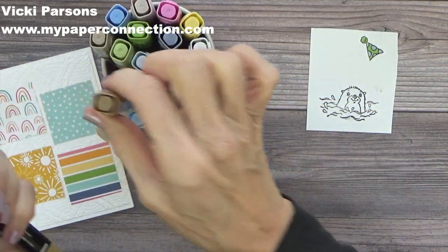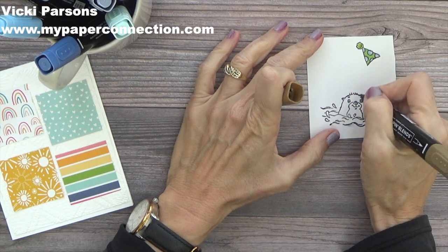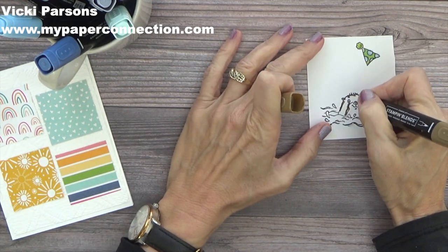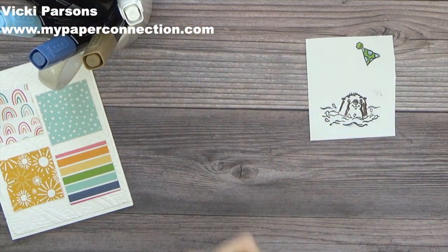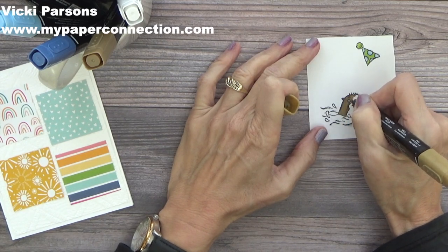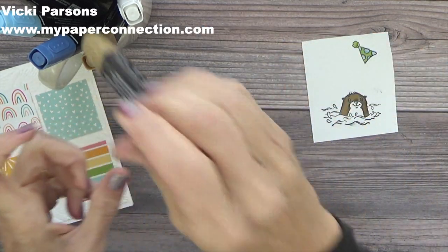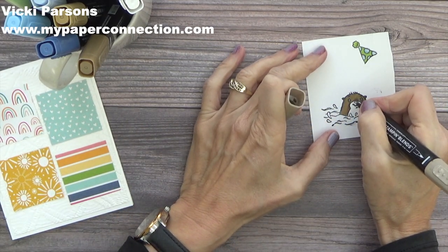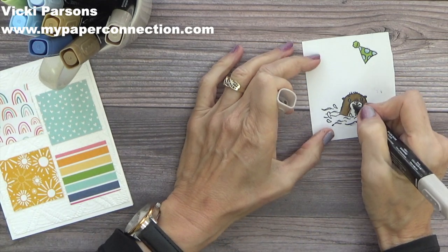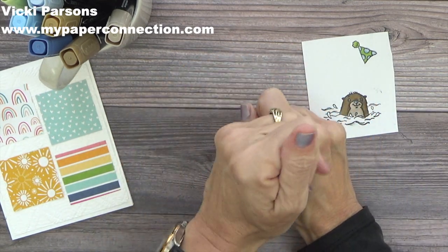Now let's do the otter. I'm going to start with Soft Suede and then use Crumb Cake for the otter itself, starting with the darkest one first. I'll do his eyebrows and just along his hairline, a little bit on his ears, then go back in with the light Soft Suede. Next I'll come in with the dark Crumb Cake along his little mouth and smile area, then come in with the lighter Crumb Cake and fill it in.